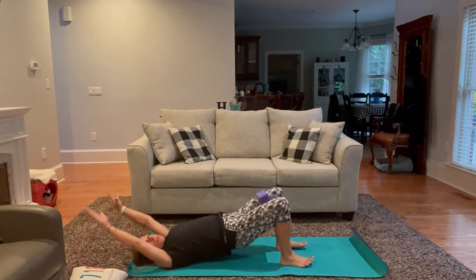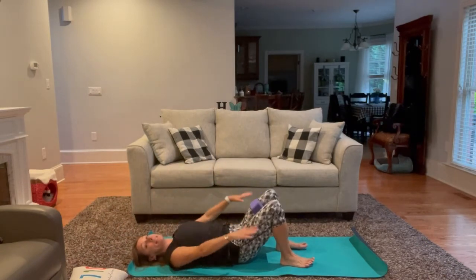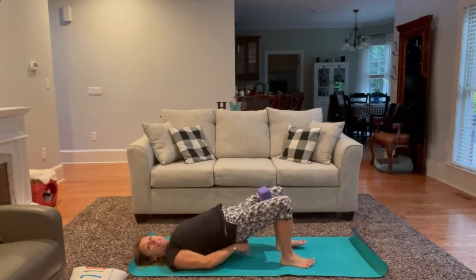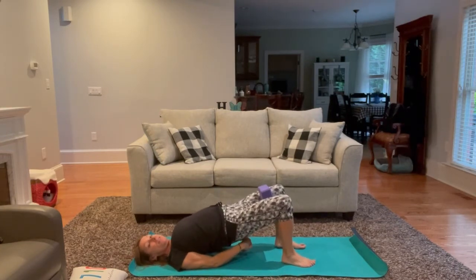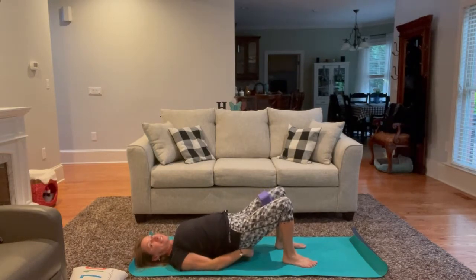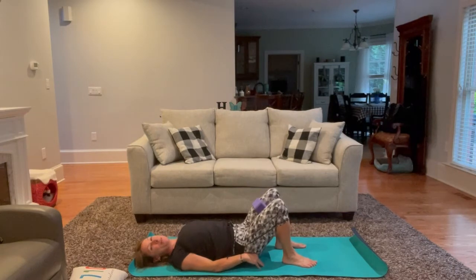On the next bridge, let's leave the hands by the side and just send the hips up as high as you can go. Walk the shoulder blades a little bit closer together, interlace fingertips, send the hips up an inch higher, then squeeze the block a little bit tighter, really firing the adductors, squeezing the inner thighs, making them work. Then exhaling, slowly release, coming all the way back down.